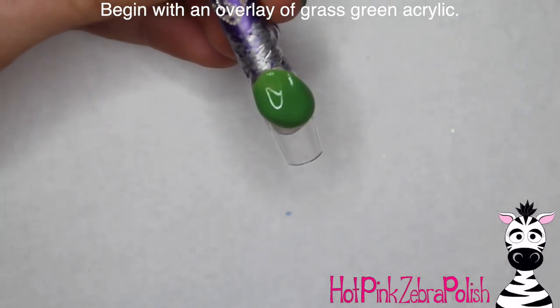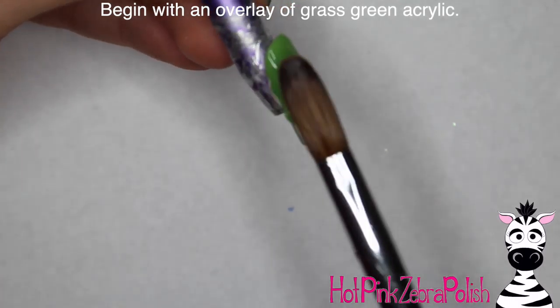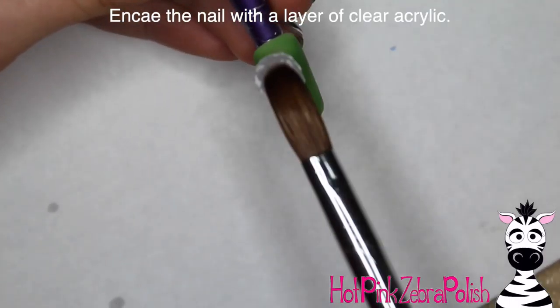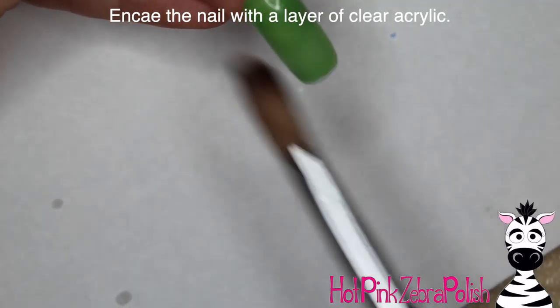To begin, we're going to start with an overlay of grass green acrylic. I did the same color background for all three of these nails. If you weren't doing all three of them, you wouldn't have to do the same color — if you're just going to do a chicken, you can still do grass green, which does seem appropriate. Then we're going to encase the nail with a layer of clear acrylic to make sure it is nice and strong.